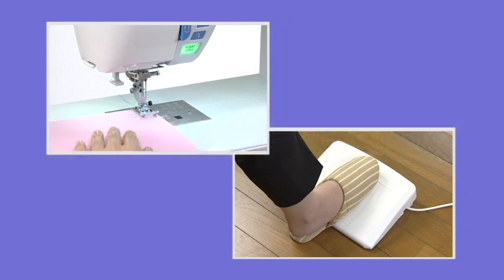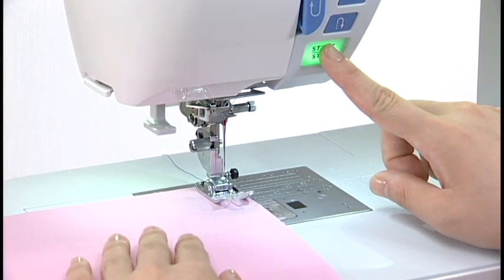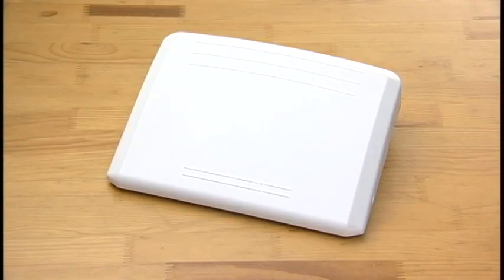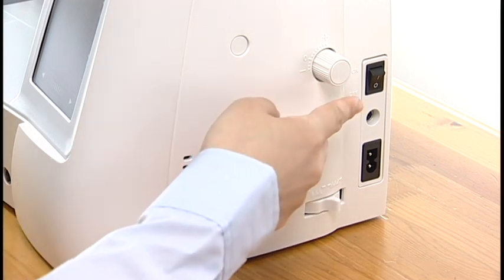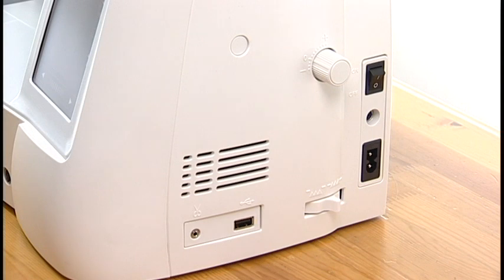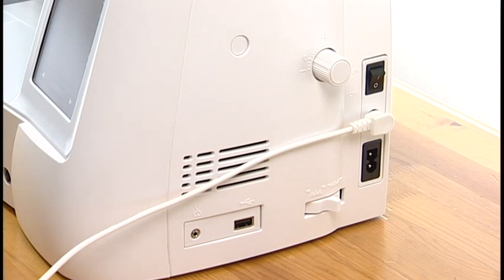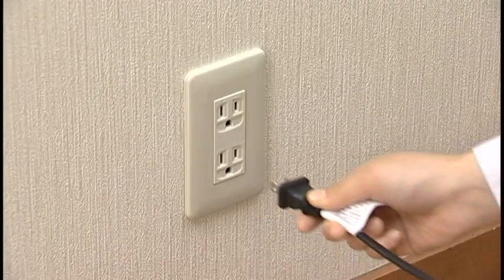This machine is equipped with a two-way speed control for sewing. You can use either the foot control or the start-stop button to operate the machine. The large foot control is more stable and easier to use than the smaller foot control. Before connecting the machine to the power supply, make sure to turn the power switch off. If you use the foot control, insert the pin connector into the jack. Connect the power supply cord by inserting the plugs into the machine and a power outlet.